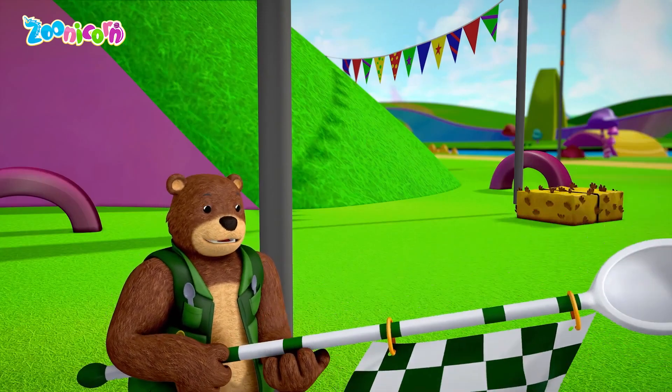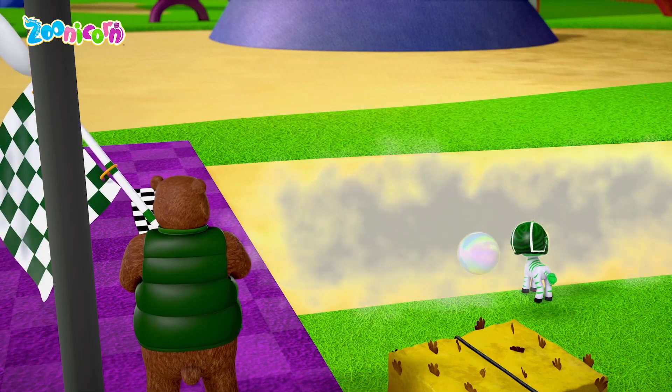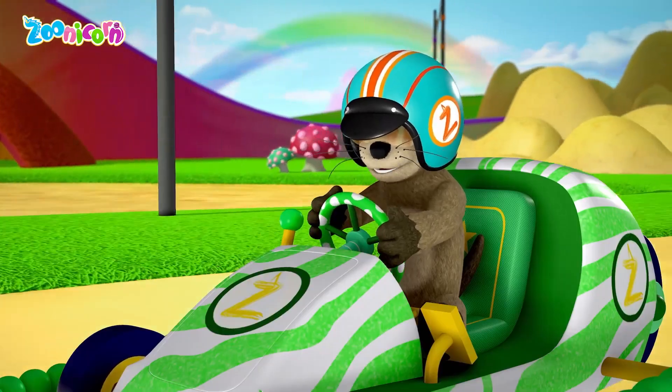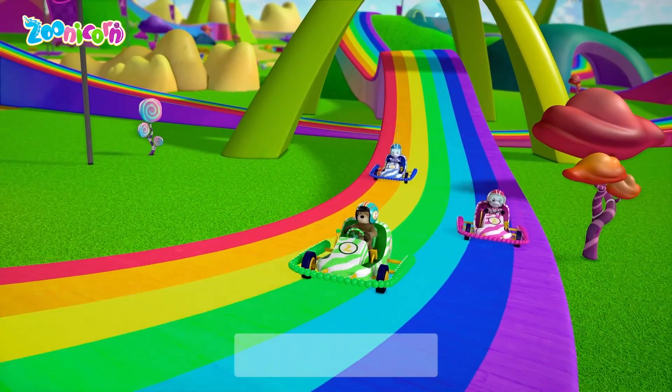On your marks, get set, zoom! Wahoo! Whee! Whoa! That can't be good. How do I go straight? Wait, is Pancake going the wrong way or are we? It's him! He didn't listen to the instructions.